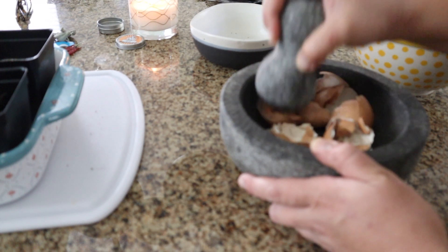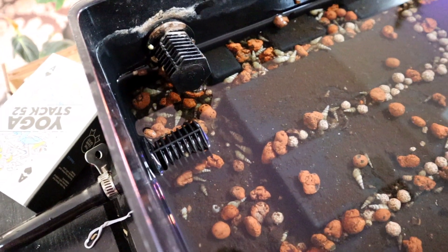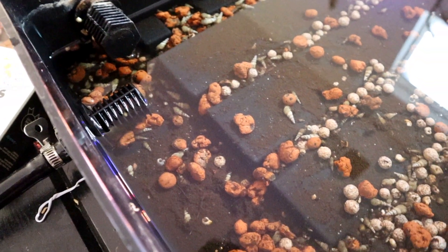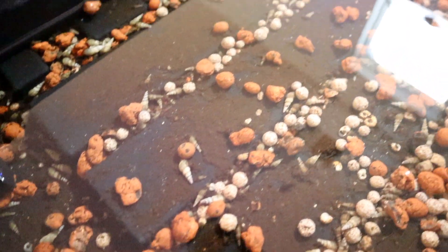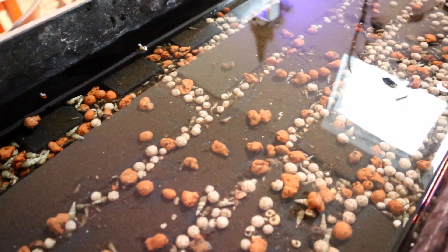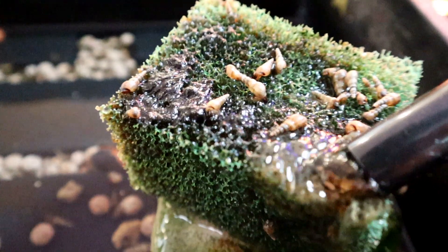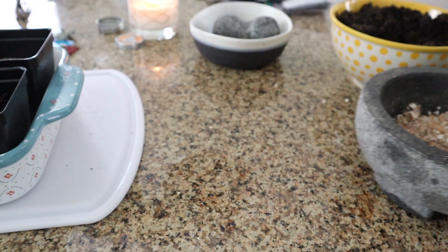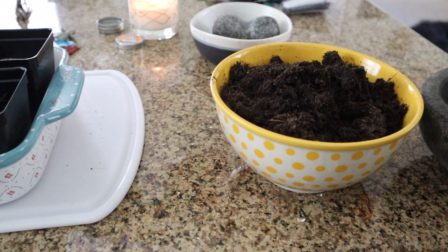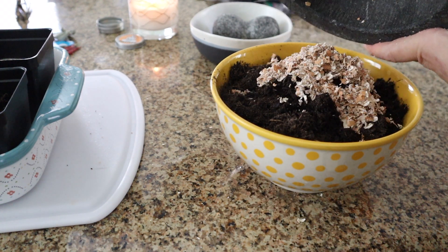Eggshells provide calcium which reduces the overall acidity of the water. Not to mention it provides a balance to the system in helping to prevent pH crashes. On top of that, the crushed eggshells provide calcium for our snails which graze on the eggshells themselves and strengthen their shells, and then provides grit for a worm's digestive tract while also improving their reproductive process.